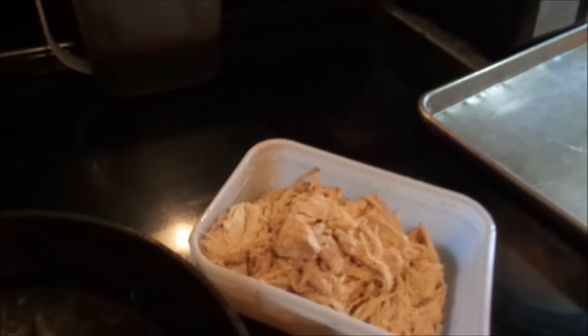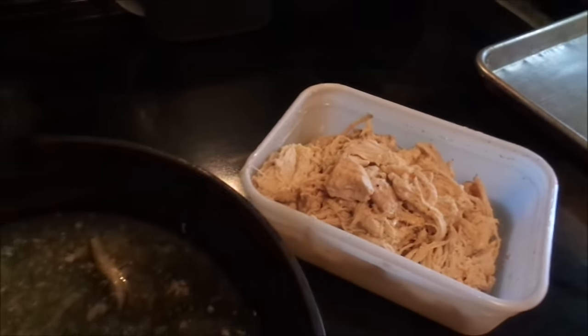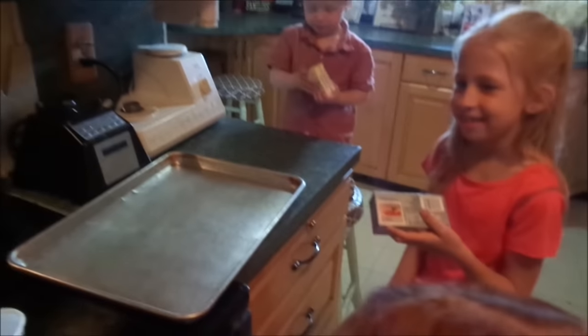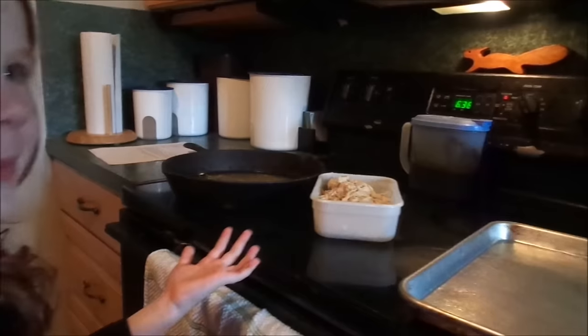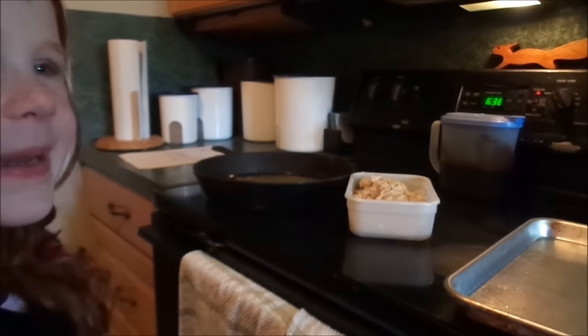I cooked this chicken a couple days ago, so it's ready to go and we've got the juice for the gravy — chicken juice with chicken. They're each going to do their part. First of all, we're going to make the chicken pillows.